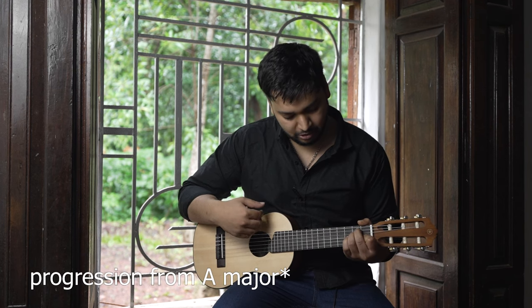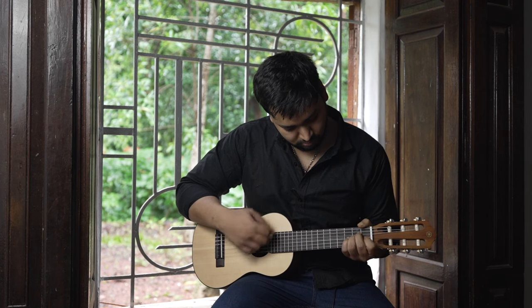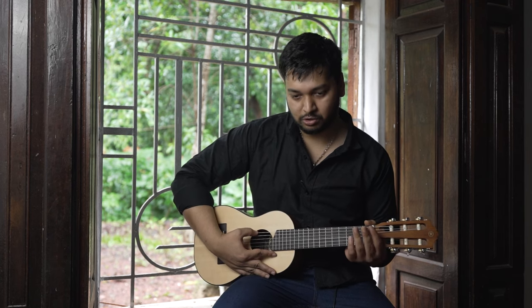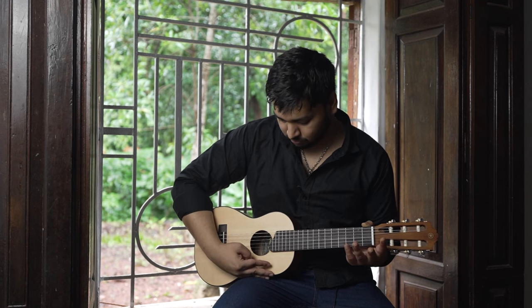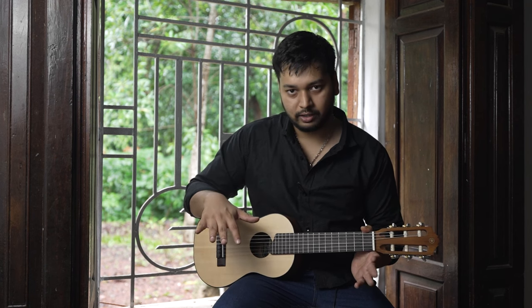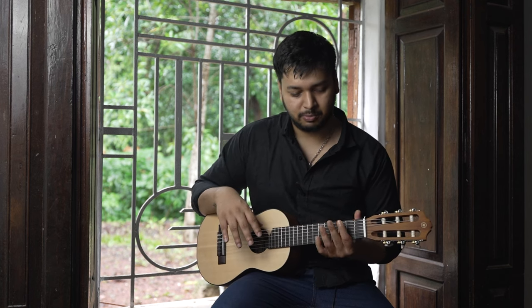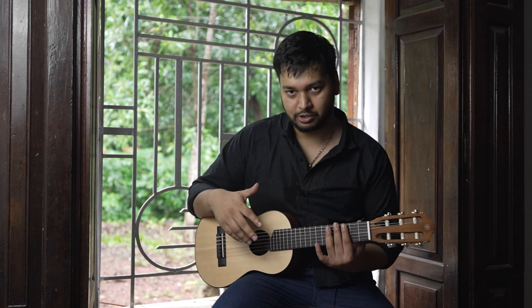This is the standard E major. These are the individual strings. Again these are in A standard tuning so they'll be way higher than the normal standard tuning of a guitar which is in E standard, so it does sound a bit high-pitched but you can play about the same things in the same positions.